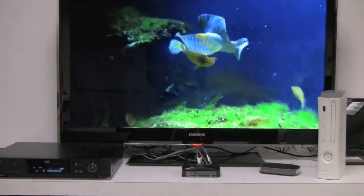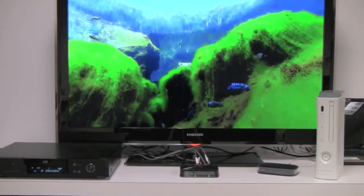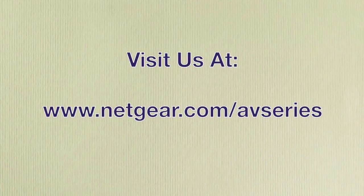So now, as you can see, I have four devices all connected into one central location — with no messy wires, a very clean and simple solution to connect all your devices. Please visit Netgear.com to learn more about the Home Theater Internet Connection Kit and more products from our AV Series family.